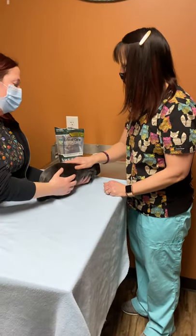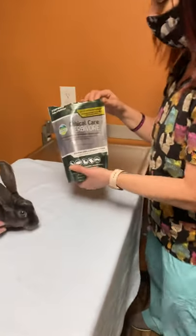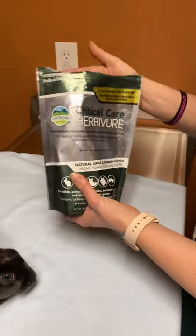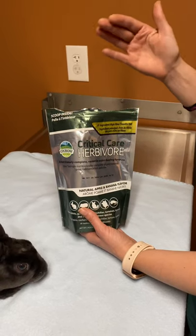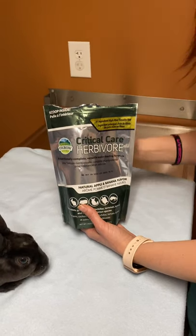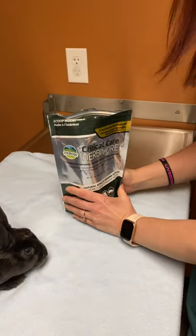Hi, today we're going to go over how to give your bunny, your rabbit, Critical Care Herbivore. This is a feeding supplement that the veterinarian may prescribe after they get a surgery, a dental, or if they're not eating enough or losing weight. This is all the nutrition that they would need.